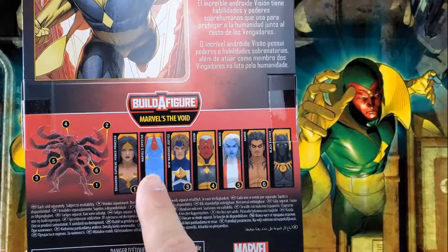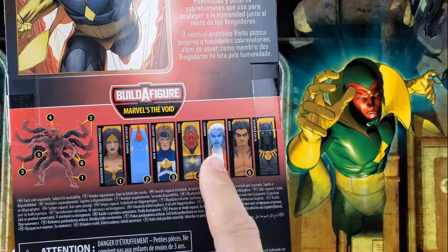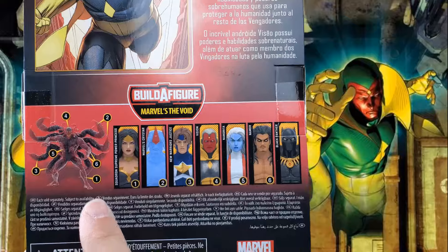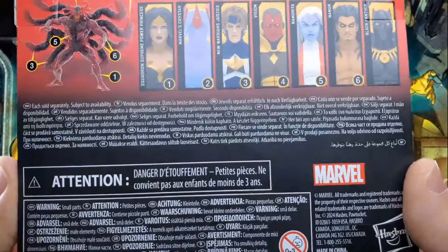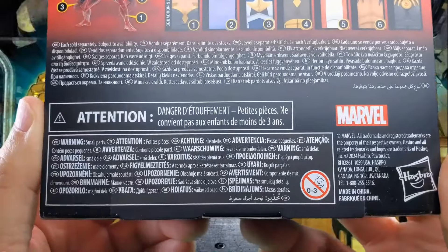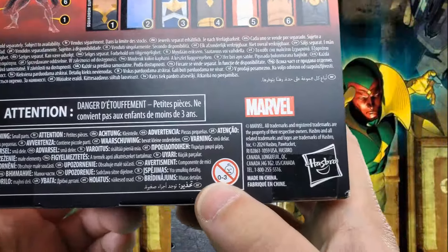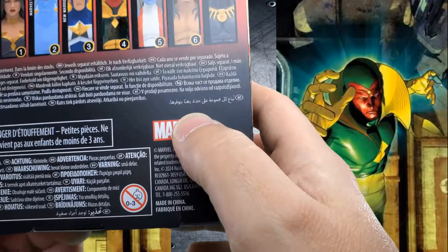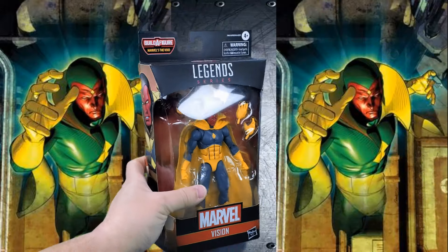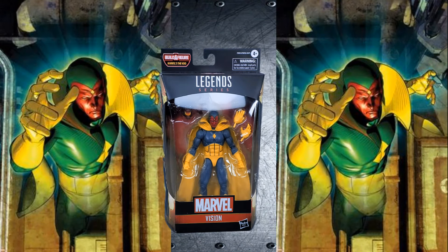Squadron Supreme, Power Princes, Marvel's Crystar, New Warriors Justice, The Vision, Namorida, Namor, Black Panther — each sold separately, subject to availability. Warnings in French and other languages, and don't give it to babies. Marvel print, small fine legalese, made-in-China, and Hasbro print. And that, my friends, completes our look at the packaging.